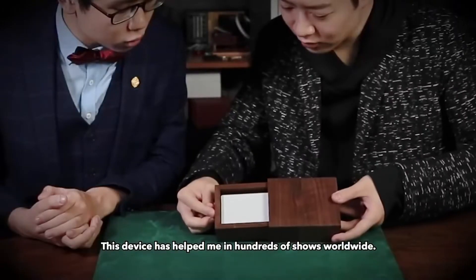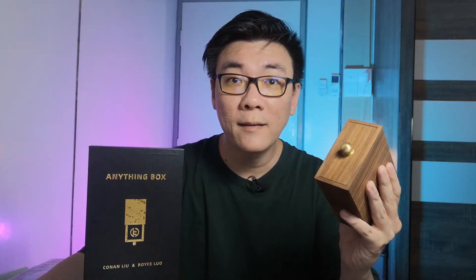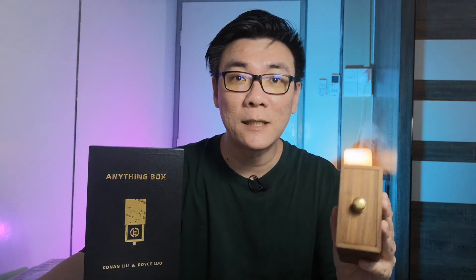The Anything Box is available from TCC and most Murphy's Magic dealers. Hope this quick and direct review of the Anything Box was helpful. Thank you for watching, and I'll see you in the next one.